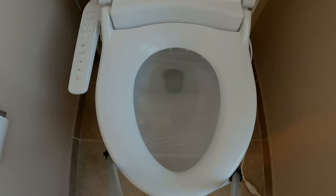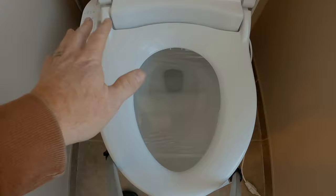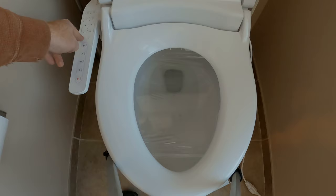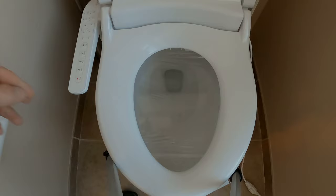Here I am with the Brondell CL1500. We're going to take a look at the features. I put some plastic wrap here so I can turn it on and not get sprayed. We need to deactivate the seat sensor — just press and hold the pulse button for four seconds. There we go, the unit is on. Let's check out the rear feature.